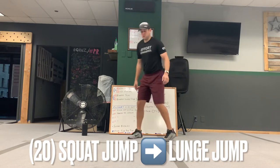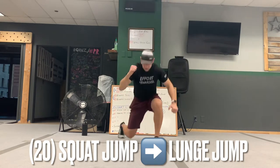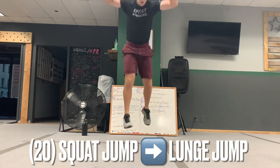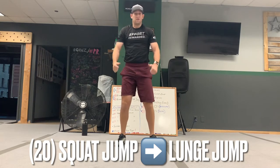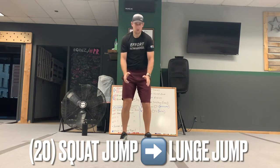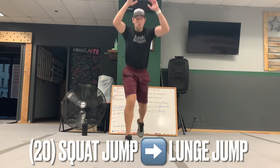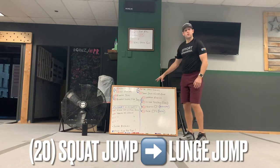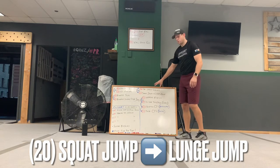Squat jump into a lunge jump — go squat jump, up, drop it down into a lunge position, lunge jump back to squat, then other side. That's one rep. So squat jump into a lunge jump on the right side, lunge jump into a squat jump, then squat jump into a lunge jump on the other side and back. Do that 20 times. If you want to use dumbbells you can — it will add a degree of difficulty. Do the best you can. Twice through.